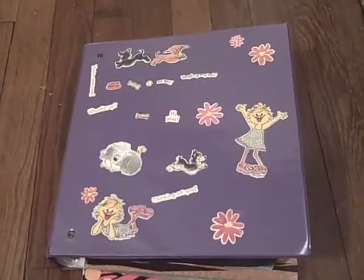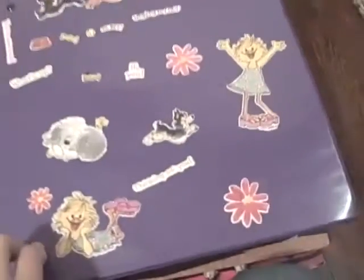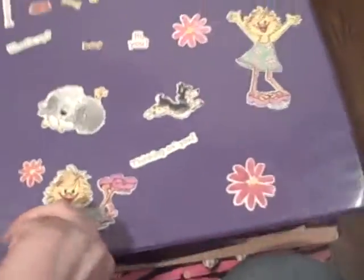Hello guys, today I'm going to be doing my updated pencil case organization. I put it in my binder — I haven't gotten a bigger binder. I've had it for years now, so that's kind of why it's decorated. This is what it looks like when you first open my binder.